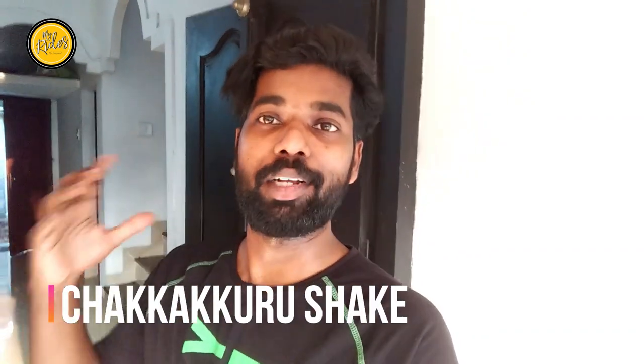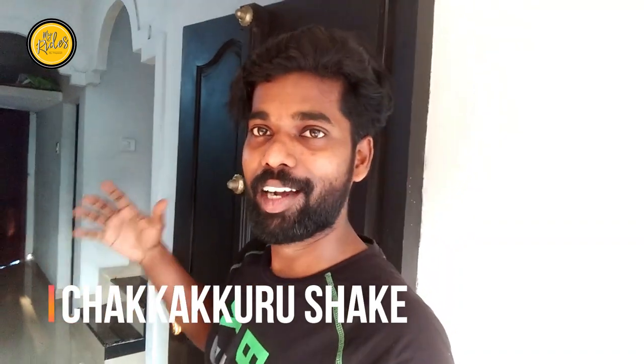Hi friends, welcome to my rides. Now we are here with a special Southernite — we are here with a special Chakkurushaik. My sister is here.